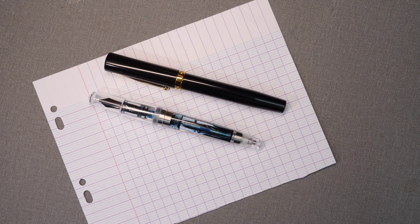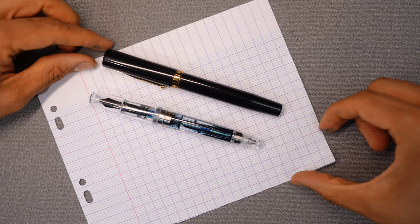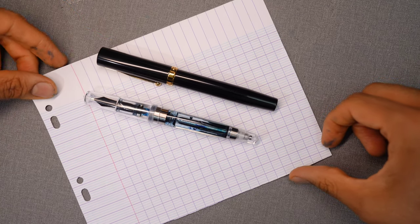Right off the bat, the answer is probably known to most people: the MAG600 and 650 carry the same nib, but the nib they carry is the more updated nib, so it's a little bit different than the old version that they had on the older MAG600.